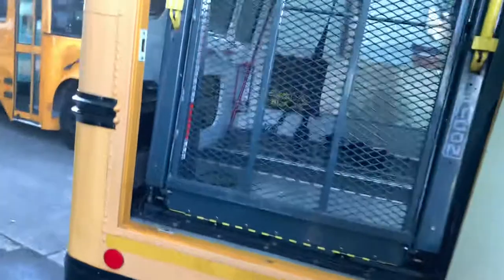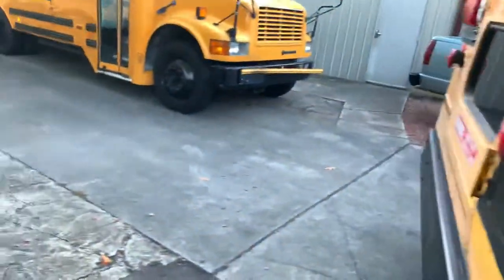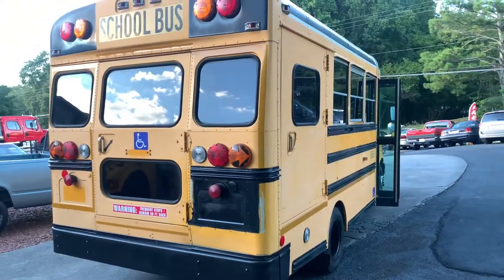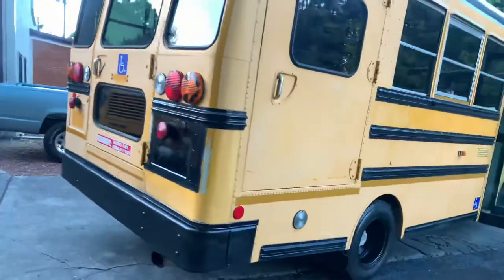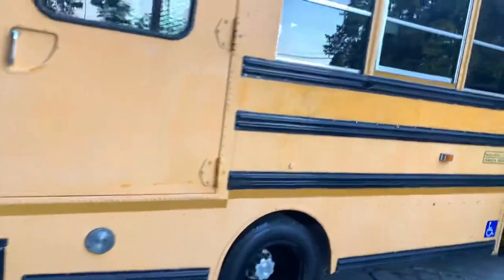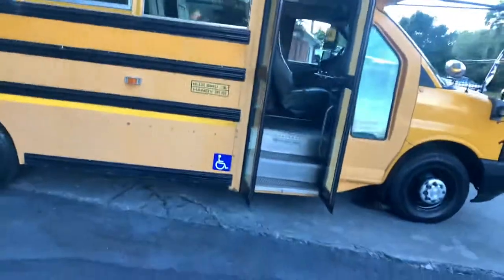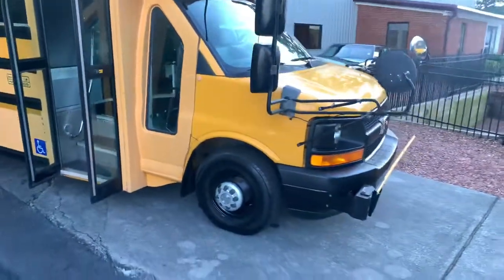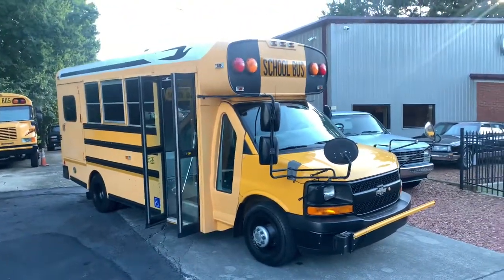There are lots of possibilities with this cool bus - a lot of people are taking them and making them into tiny homes, and they're really popular with this body style because of the versatility. This thing's got a lot going for it: Georgia vehicle since new, one owner - local school board had it since new. You can see she's running great, and it is the right one - Duramax turbo diesel with cold dual air conditioning. Hard to beat that. Got any questions? Give us a call. Hope you enjoy.